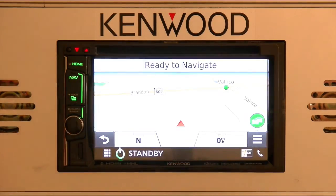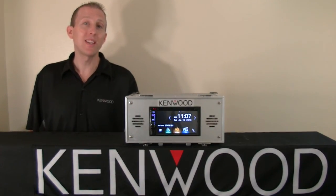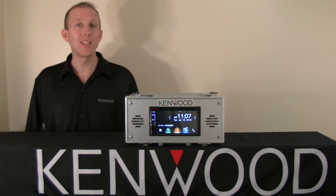Now go back to your navigation system and enjoy using your Kenwood traffic powered by INRX. As always, thanks again for tuning in and we'll look forward to seeing you next time.